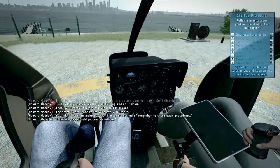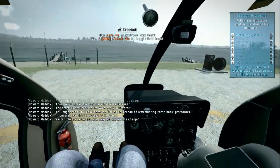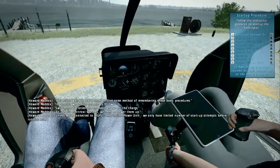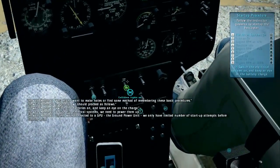In general, we should proceed as follows. Switch the batteries on and keep an eye on the charge. To use our electrical systems, we need to power them up. Unless we're connected to a GPU — the ground power unit — we only have a limited number of startup attempts before running out.